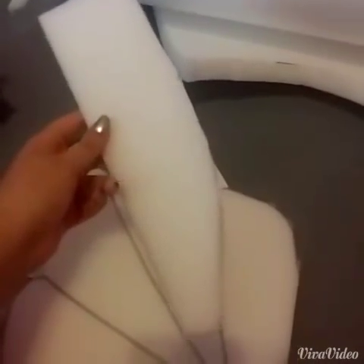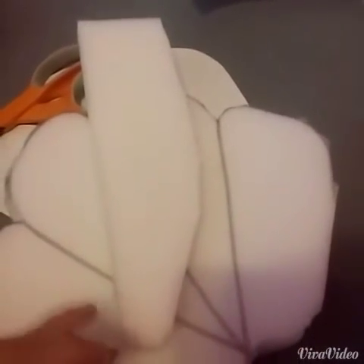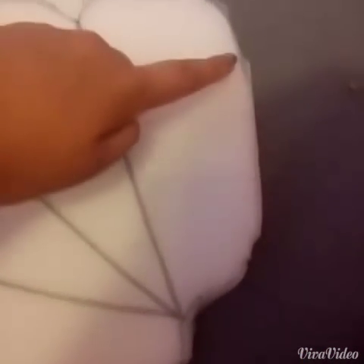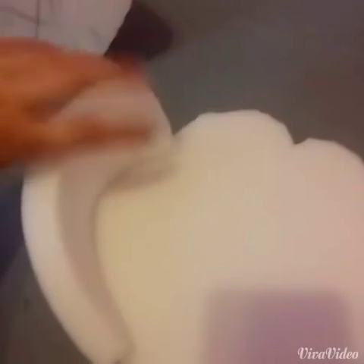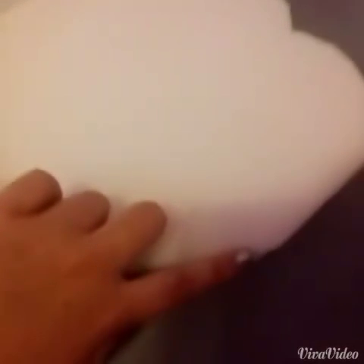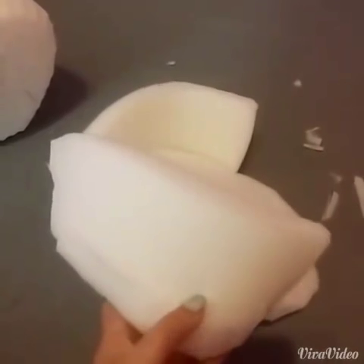I cut out two of these pieces — short on one side, a little longer on the other, long and flat at the bottom, long and flat at the top, and then it diagonals off. You want it to be about as long as this toe. I put hot glue on the long side and wrapped it around on top to border one of the outside tips.